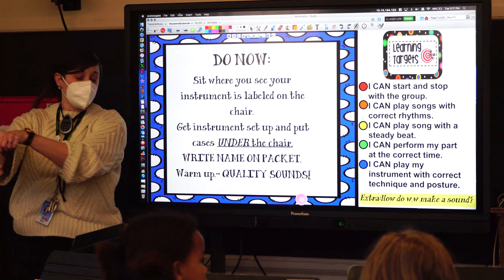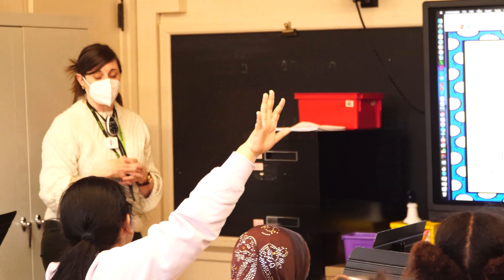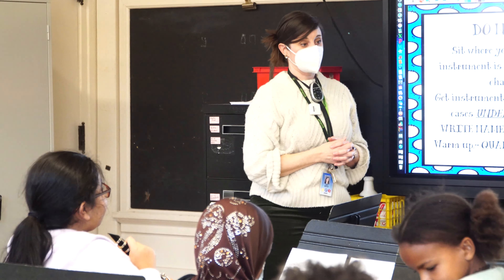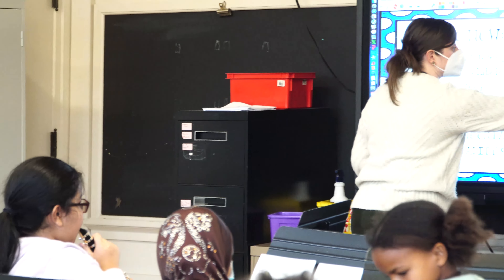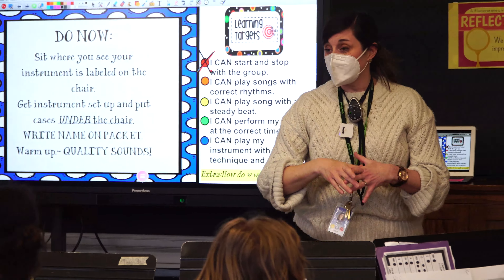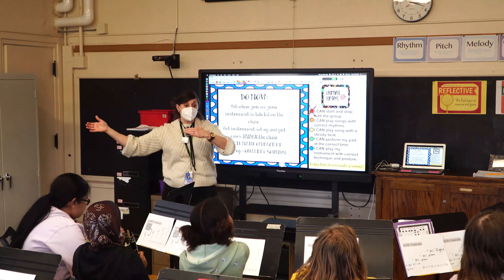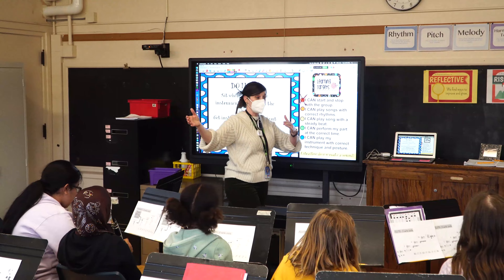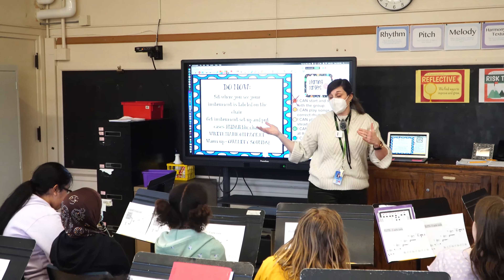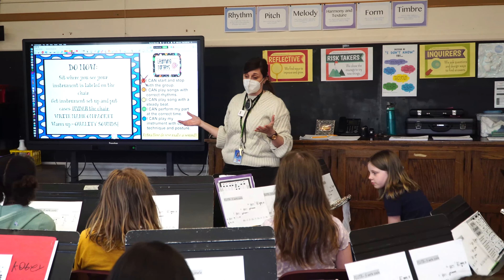Who can read one of our learning targets that we're gonna be focusing on in this larger group? 'I can start and stop with the group.' Thank you. That's huge. In the small group, we are not just playing randomly — we are learning how to play as an ensemble. That's getting you ready for next year if you sign up for middle school band, or even choir, where you'll need to learn what it's like to play or sing as a group.